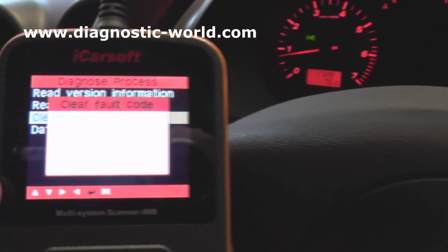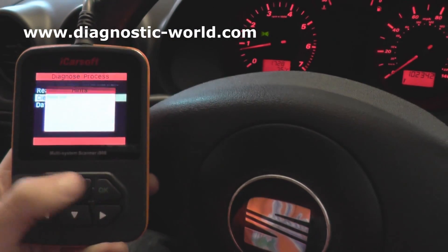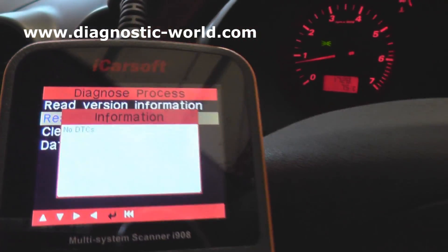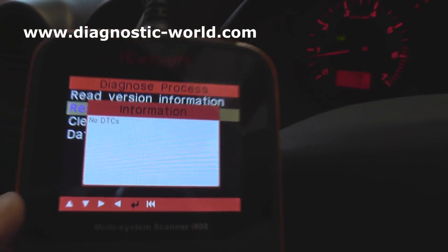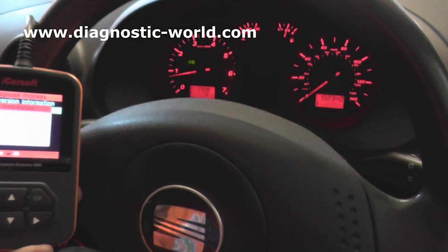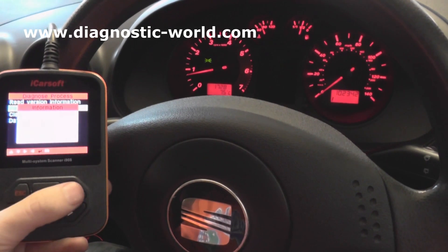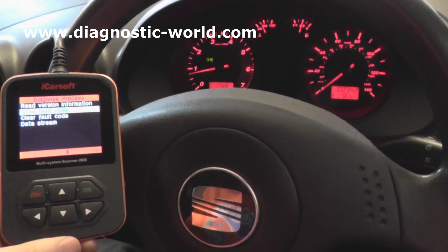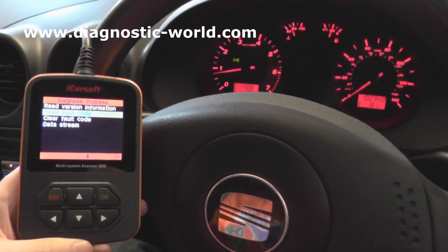Now it's a case of coming back into the vehicle and clearing the fault codes. We go to clear fault codes — succeed — on the screen there. And if we go back in and read fault code, we're getting a screen which says no DTCs, which means the fault codes have been cleared successfully and we should not get any more engine warning lights relating to the O2 sensor.